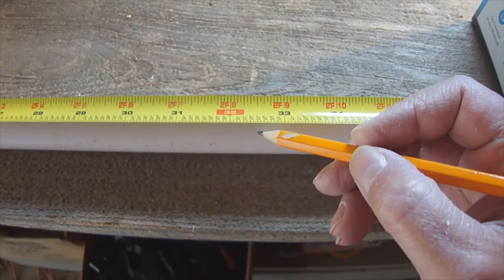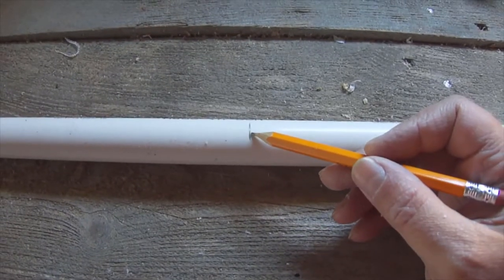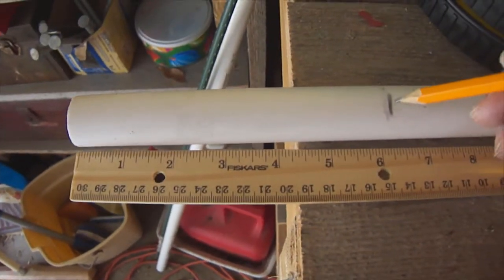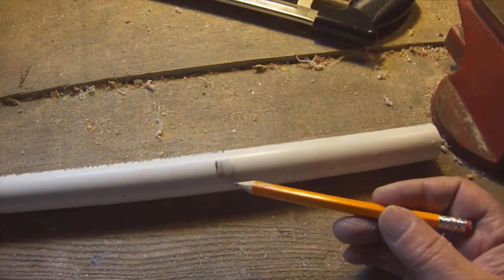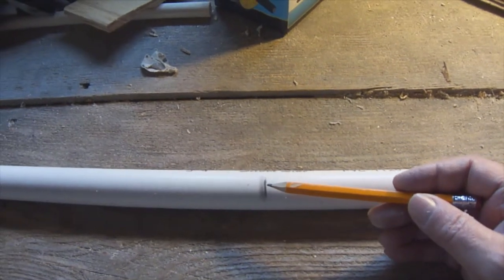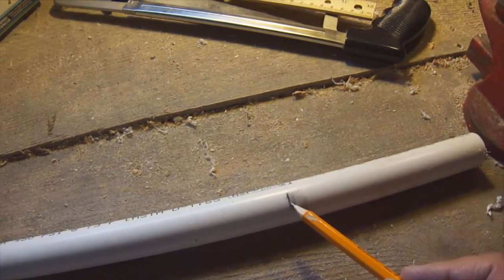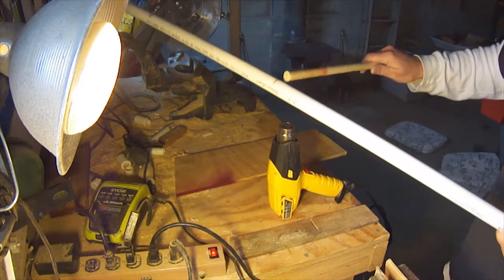Next we find the center of our 65-inch piece of PVC pipe, which is 32 and a half inches, and place a mark there. From the center, we travel each direction and mark at 13 and a half inches, then measure from each end and make a mark at 6 inches. We'll use the heat gun at the marks near the ends to bend 90-degree angles, using a dowel rod to make a smooth transition.